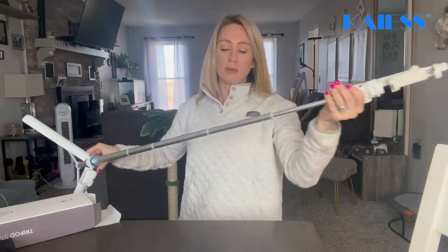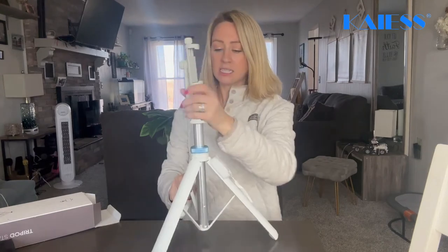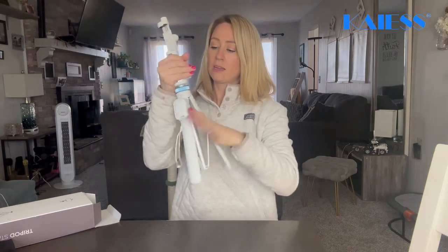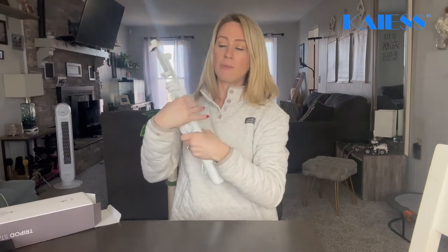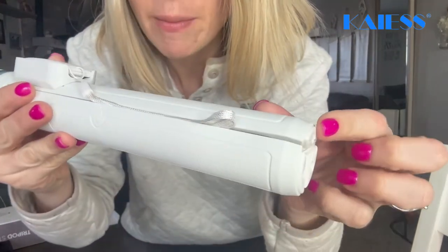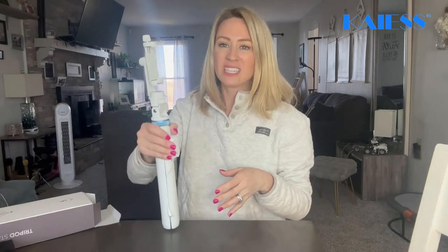It's really easy to close it back up just like that, then close this up, unlock it, turn it that way, and lock it back up to put it away. The other thing I want you guys to see right down here — these little foot pads — it does have some rubber on them, so on the ground it's not hard plastic hitting the surface.